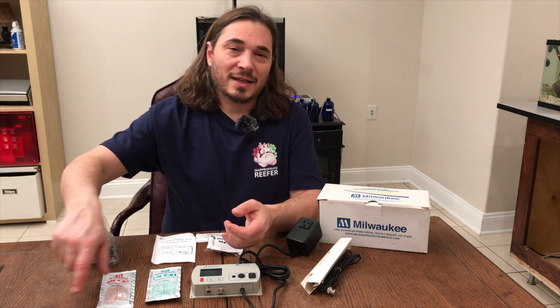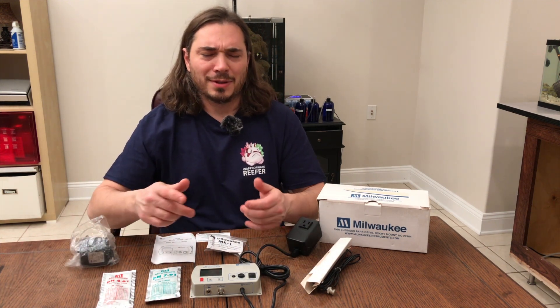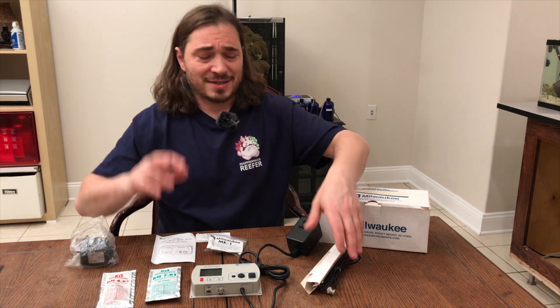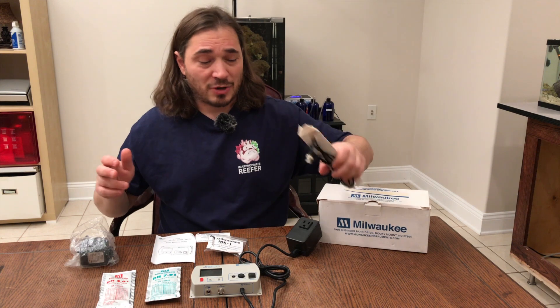Hit the like button, subscribe — Joe's Coral Reef. Someone told me this is my exit; I really hope that's not my exit. I'm not going to do that ever again. I'm going to carry this pH probe around with me — I'll be like, 'I'm out,' dropping the probe.